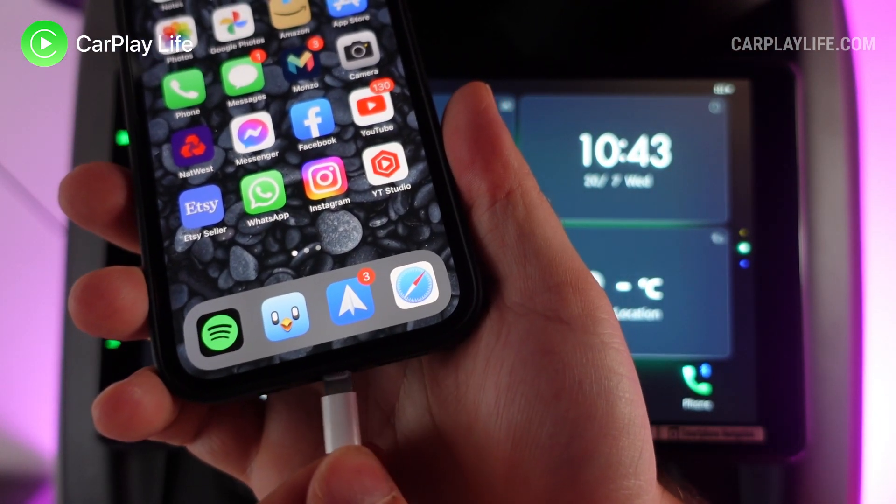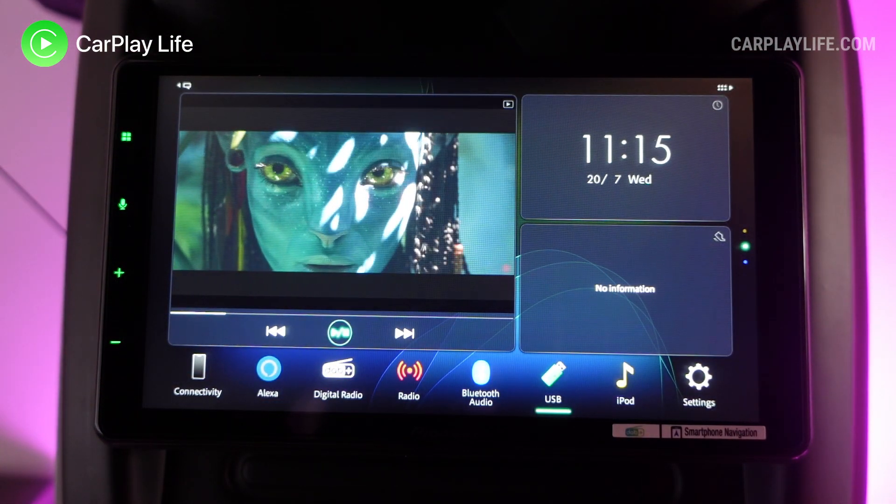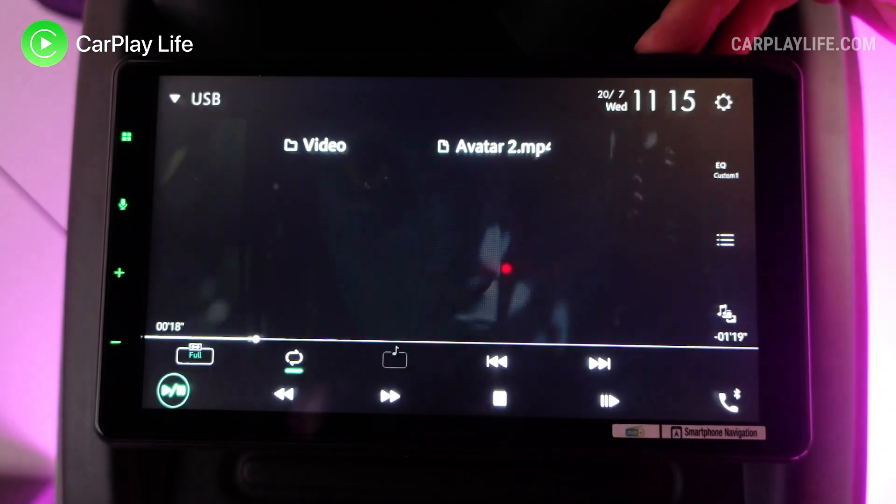There's the single DIN base unit and the 9-inch modular floating display itself. Since my last Pioneer review, receiver technology has come a long way since the SPH-DA120 CarPlay receiver I looked at in 2016. Displays have gotten much bigger with higher resolutions, speed and touch input sensitivity have greatly improved, and there's now much deeper integration with your mobile phone, with built-in support for apps like Waze and Spotify.